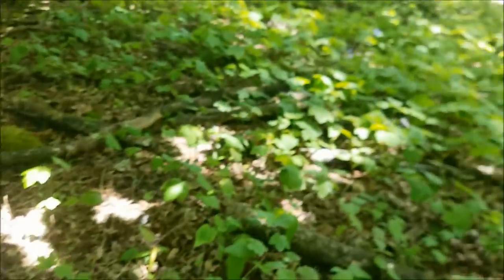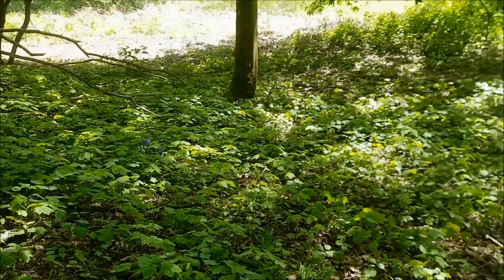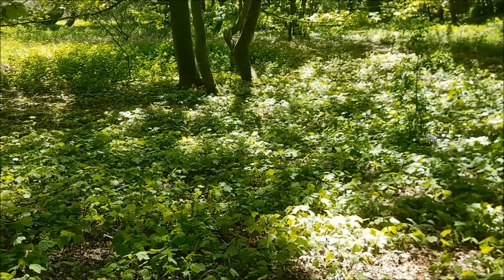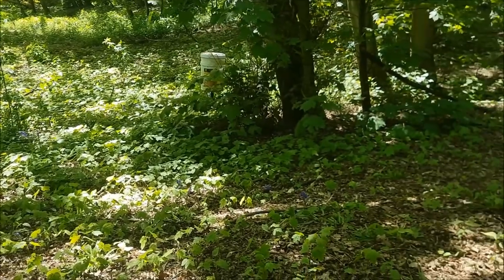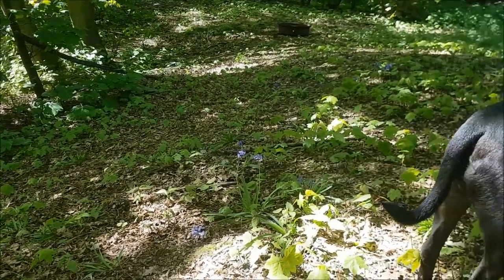You can see up here on the bank all of this green is baby sycamores — they don't end up growing into anything. But you can see there are patches of blue, and so this bluebell wood is starting to grow. I'm really thrilled and happy about that.